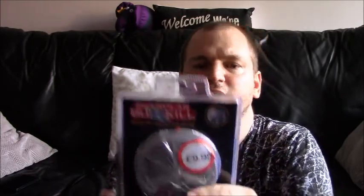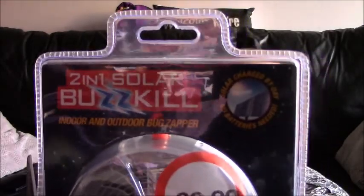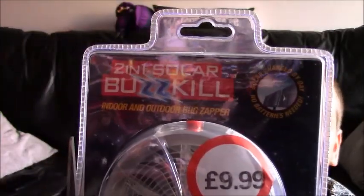They really hurt, don't they? Well anyway, I've got this one and this one's more powerful by the looks of it. Now let's get into this ridiculous packaging — this heat-sealed plastic nonsense. Now it says two in one, Buzz Kill, indoor and outdoor bug zapper.